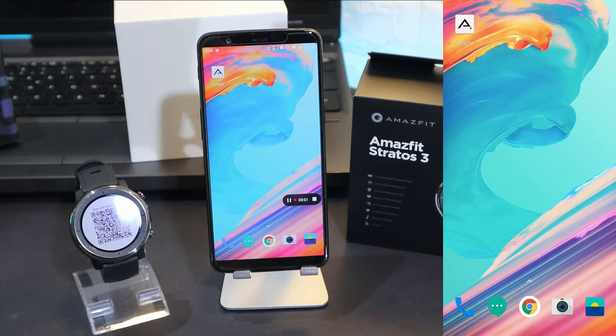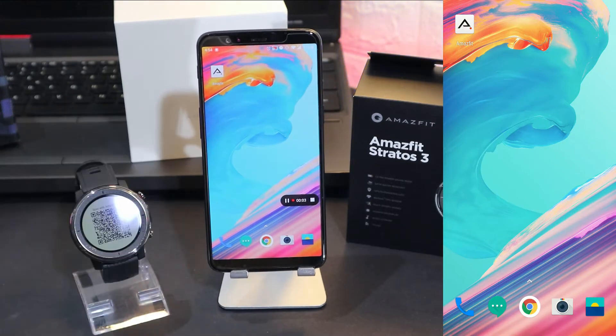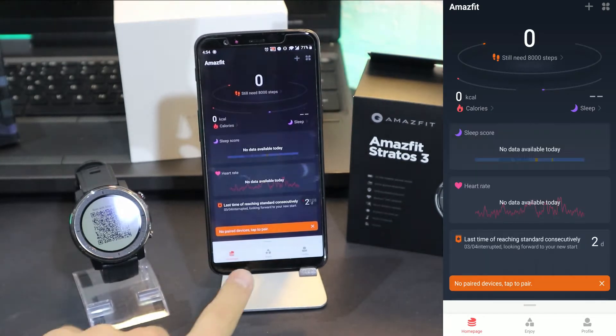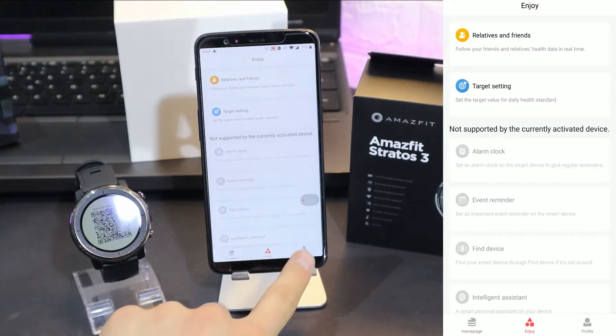You can see that we have the Amazfit app right now. The Amazfit app took an update and now it's called Zap. So in case you need to download this app, search for Zap, not Amazfit.